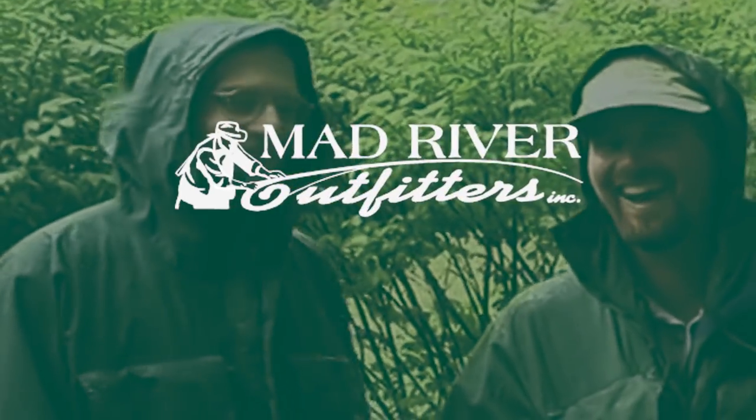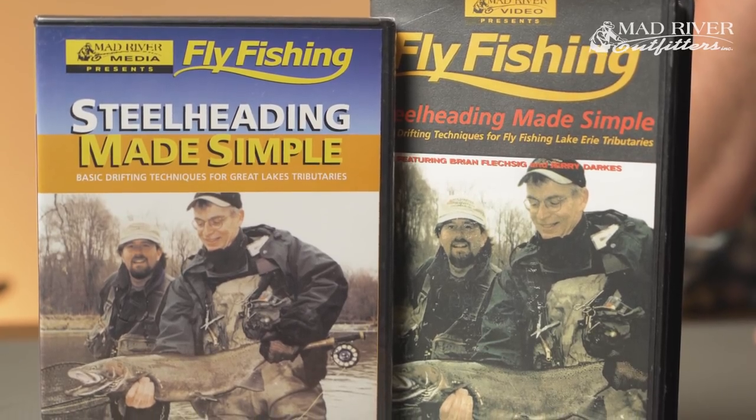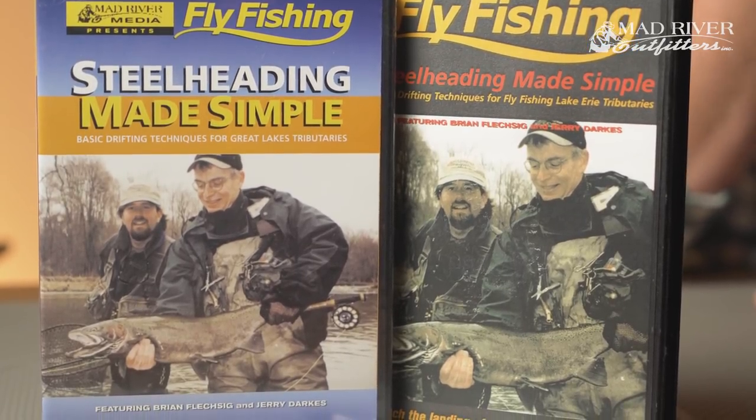Beautiful animals. Hey Brian, let's go fishing — enough talking for now. You know Jerry, it's been almost 20 years since we did this. In fact, we're so old that I still have a VHS of Steelheading Made Simple. That's scary. I still think that Steelheading Made Simple is still viable today. The techniques we go over there — the dead drifting style of fishing, the way you set up — still the same stuff we're doing today.